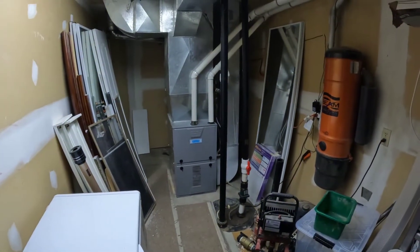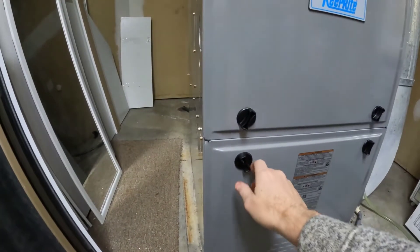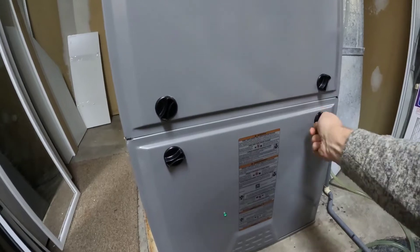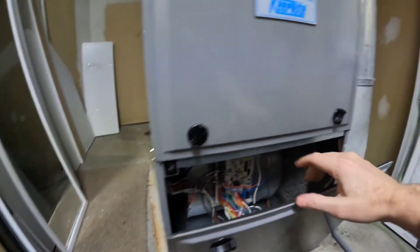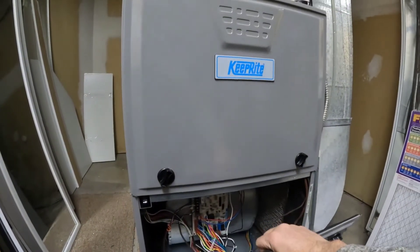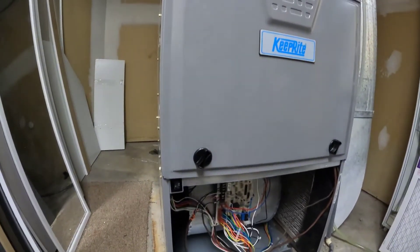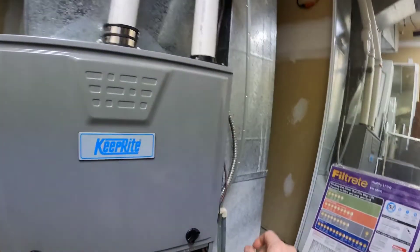I'm going to show you a few things here. I could power this off, but I don't need to, because once I take this panel off there's a safety switch that shuts it off and it won't kick in. So this switch right here. My model is Keeprite — that's the name of my furnace — but it really doesn't matter because the flashing error code is pretty generic for any furnace.